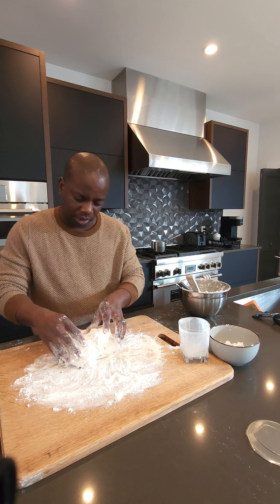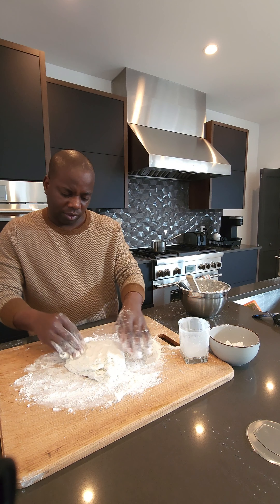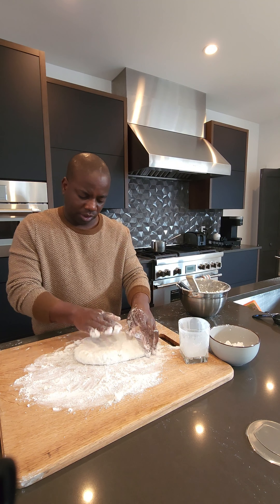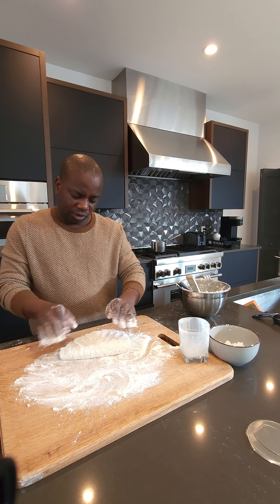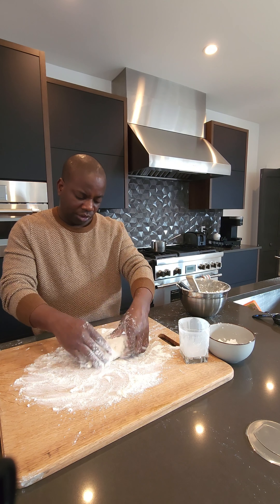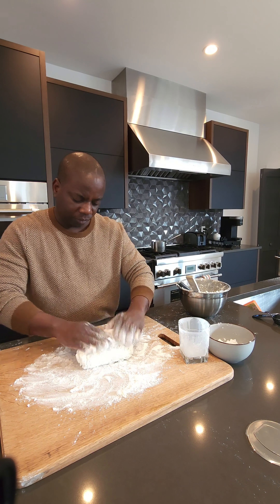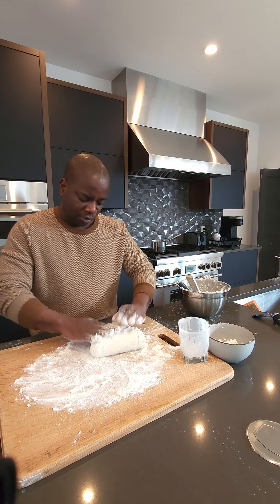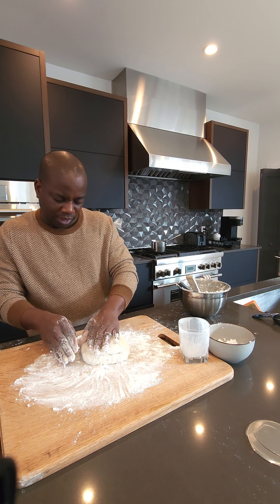That's the key in making a nice, fluffy, layered biscuit — you want to have those layers. Fold it, pat it down, fold it again, pat it down. You can fold it as many times as you want: 3, 4, 5, 6, 7, 10 times — whatever floats your boat, however many layers you think you want, that's how many times you pat it out and fold it over. Now I'm going to do a little something for my wife because she's a cheese lover, so in between some of these layers I'm going to sprinkle some shredded cheddar.